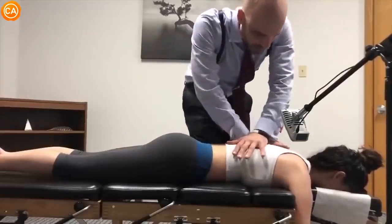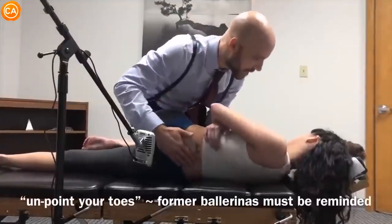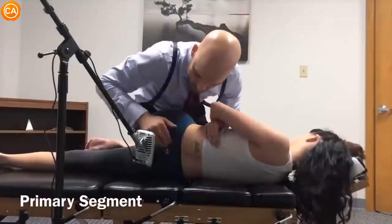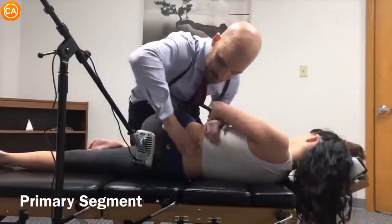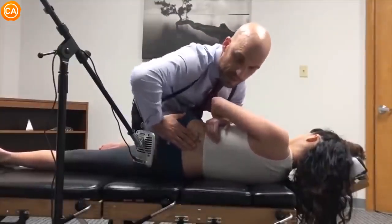Let the shoulders relax. Unpoint your toes. Now breathe — breathe more, breathe gently. Let's adjust this AS here. Nice gentle breath in and out.